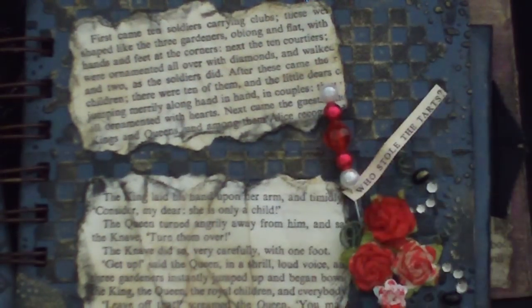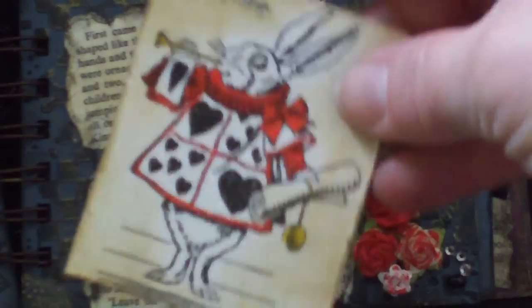I added a little stick pen here, and on the back of my bunny I have a little journal card, and there was another one of these in there with some fibers. The background — I don't know if you can see in the video very well — but the background is a texture fade from Tim Holtz. I thought it looked like the checkerboard on the lawn in the courtyard at the queen's castle.